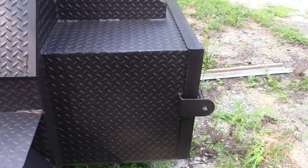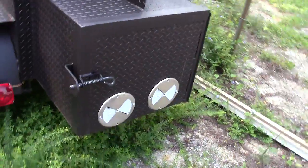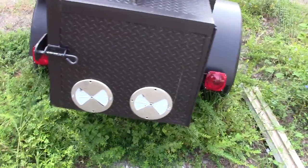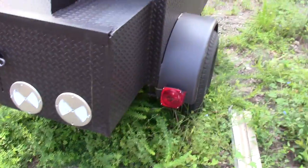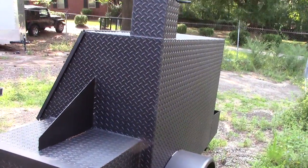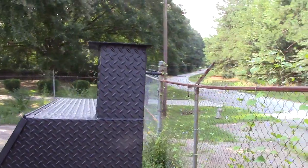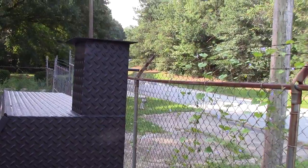It has the firewood box in the back with two vents. This has running lights, right and left brake lights. Nice smooth back with an extra large chimney or exhaust with cover.